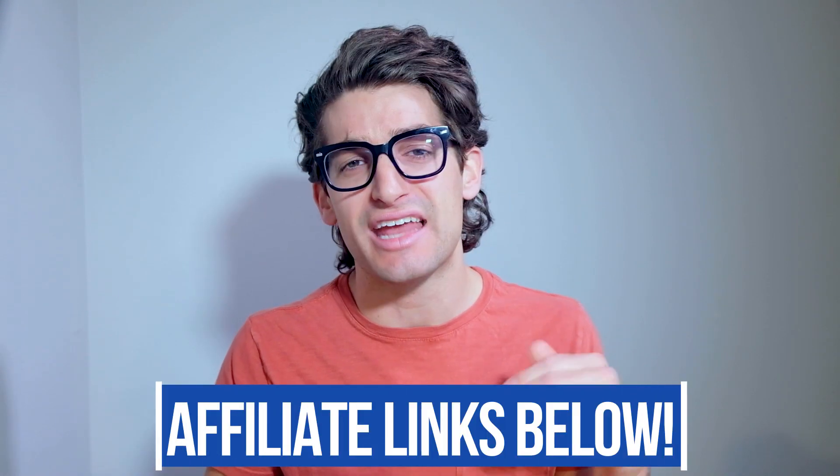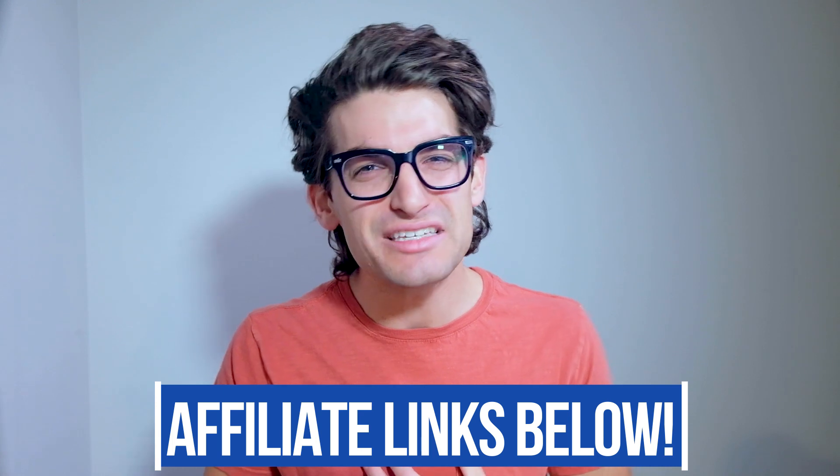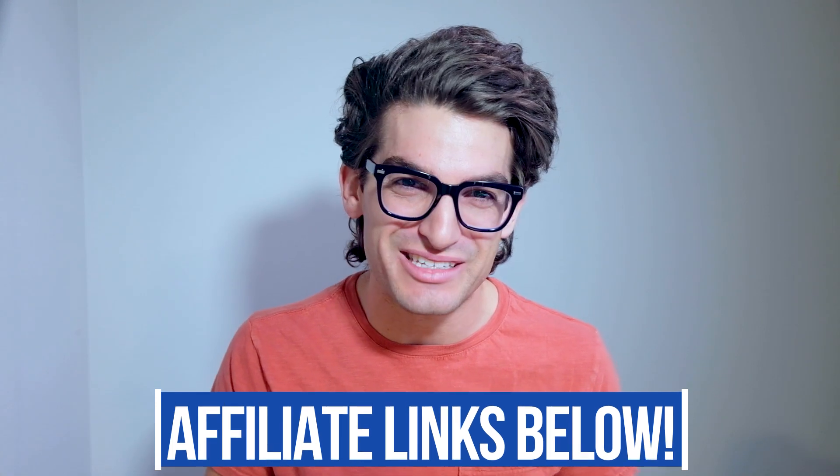If you're new to the channel, my name is Benji Kaiser. This is where you're going to find the best tech and tools for creative professionals. If you're curious about the exact availability or pricing of either of these models, you can head down in the description below and click one of those links. If you do use that link to make a purchase, I will get a small commission, but at no extra cost to you, and that's what keeps this channel alive and the helpful content coming your way.